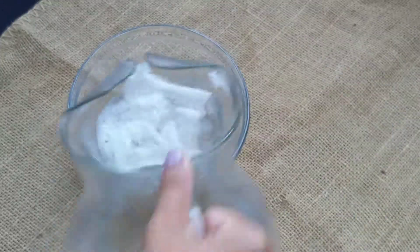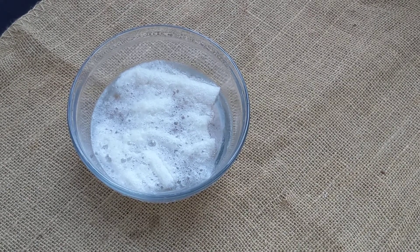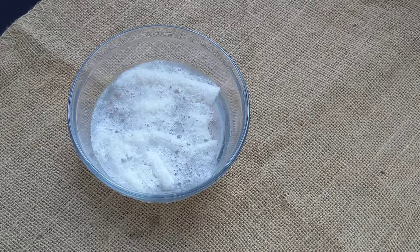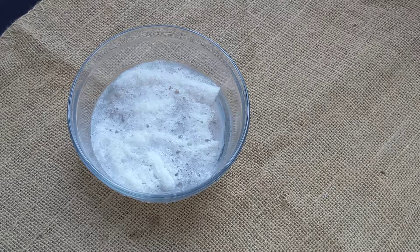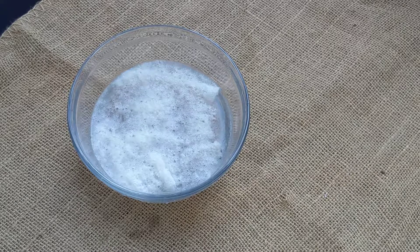Yeah, because it's a smaller fiber. It's made out of cornstarch. It's almost like flour. So it's vegetal. Okay, yeah.